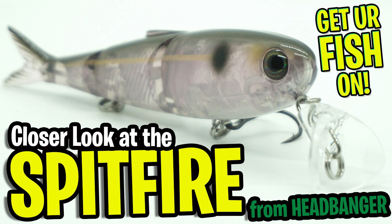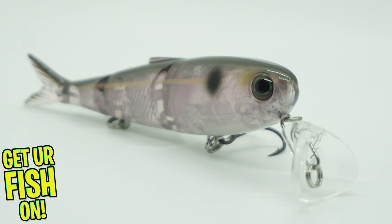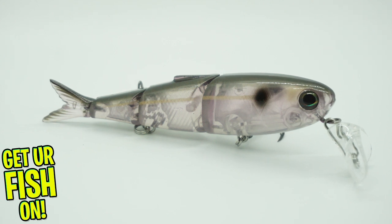Today you and I are going to take a closer look at the Headbanger Spitfire Topwater Lure. The Headbanger Spitfire is the best of many of the fishing bait world's bests. It's a hybrid wake bait, prop bait, swim bait, and topwater bass fishing lure.